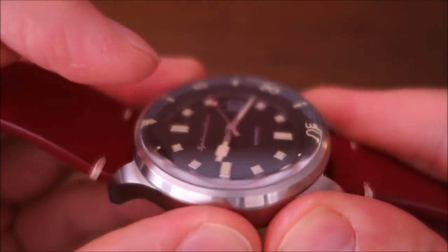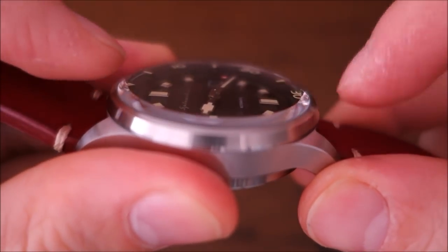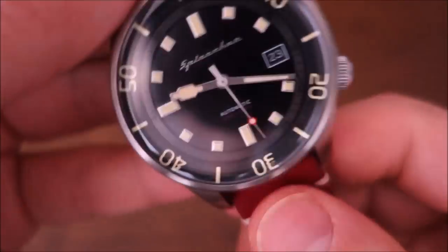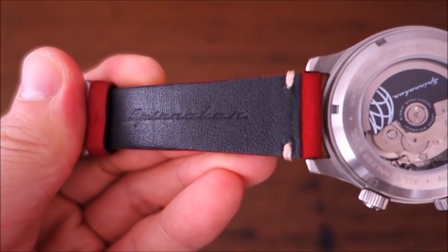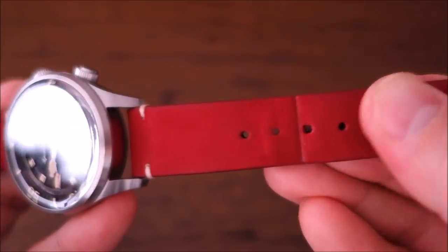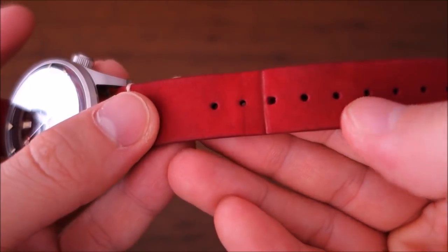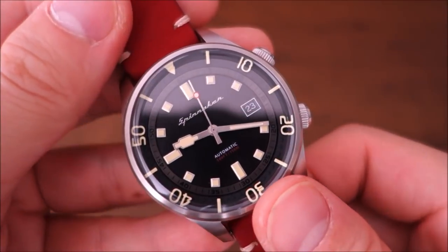On top is a flat sapphire crystal, pleasingly rounded at the edge, which gives some nice edge effects as you rotate the watch — a really nice design choice. Moving on to the band, it's a typical Spinnaker treated waterproof leather band. It's average — somewhat stiff, and while it does stand up to water use, the quality is not world-beating. It does the job for what this watch is meant to do.